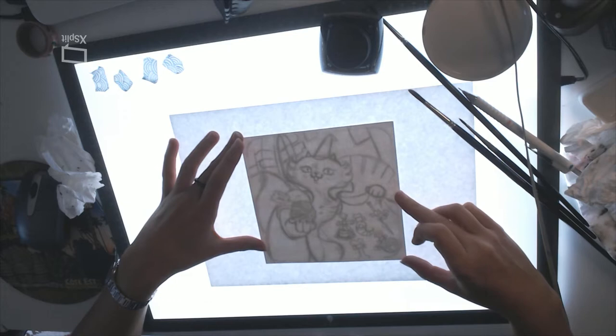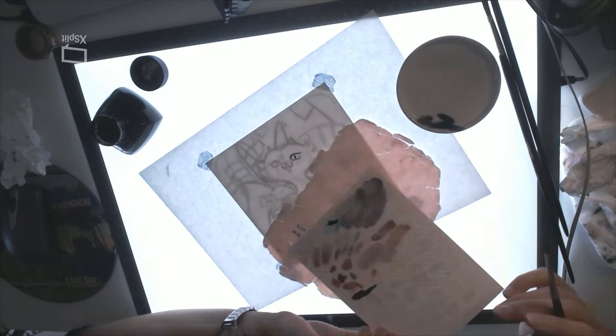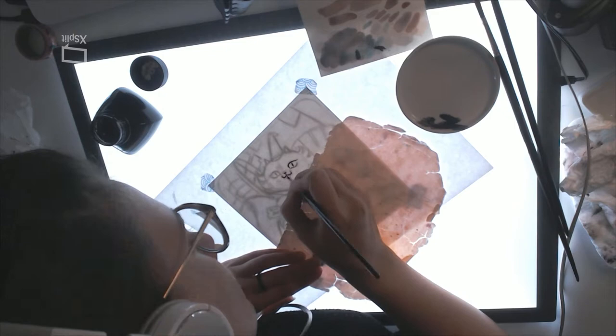Let's talk inking supplies first. I am inking with a small natural hairbrush and carbon ink. It is a very nice smooth and waterproof Japanese ink, and I am very wary of the day it runs out because it was very expensive. If I find it again on Amazon, I'll put the link in the description below.